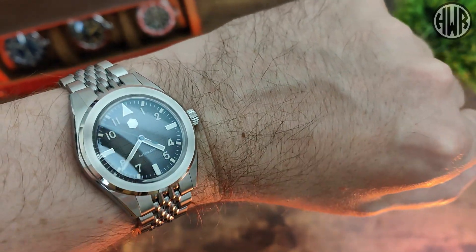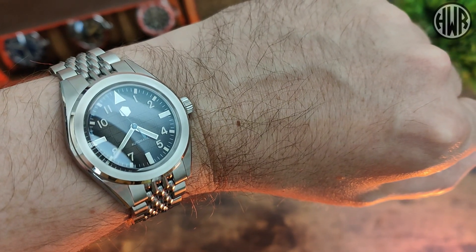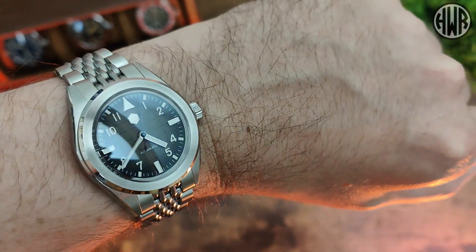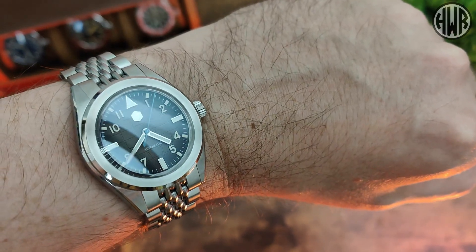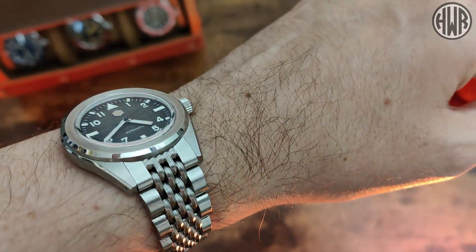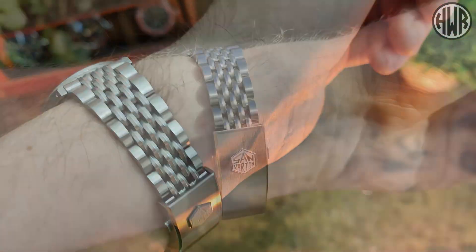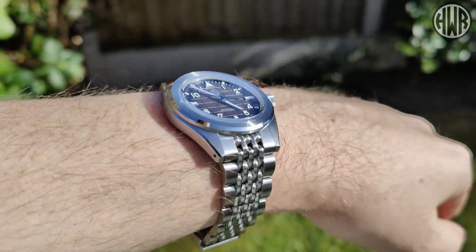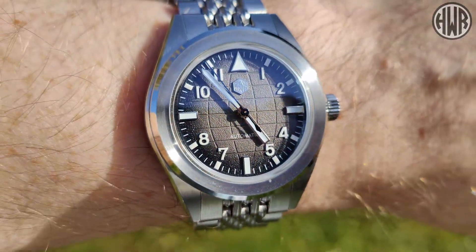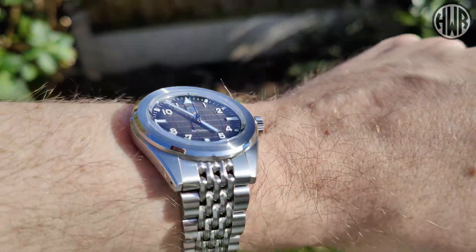The only thing I'd really change about the watch is maybe the movement — just to go with the NH38 so you have the no-date version, seeing as we don't have a date window. Perhaps if I'm being really nitpicky, maybe they could have fully applied indices rather than a mixture of printed and applied, but it doesn't really affect the loom so I don't see it as an issue. The fact that I'm struggling to find negatives probably tells you all you need to know — it's absolutely fantastic. If you're interested in picking one up, I'd definitely recommend it; it's currently on sale, check the affiliate link in the description. Thanks for watching, and I'll see you in the next one.